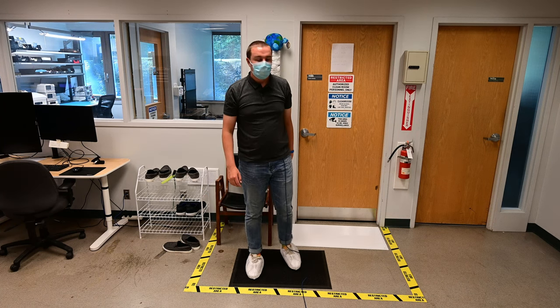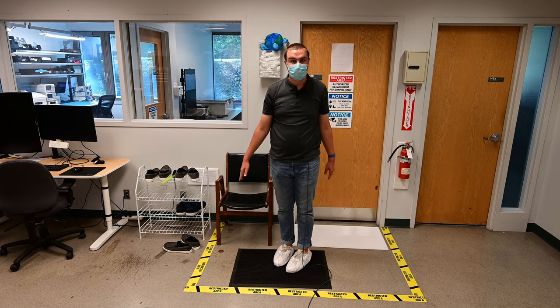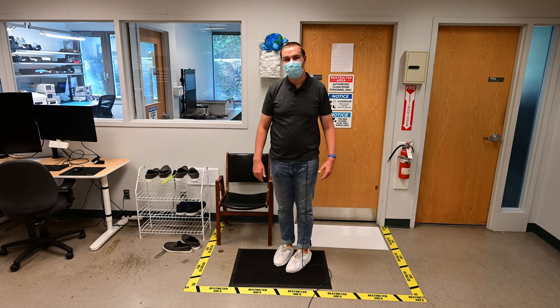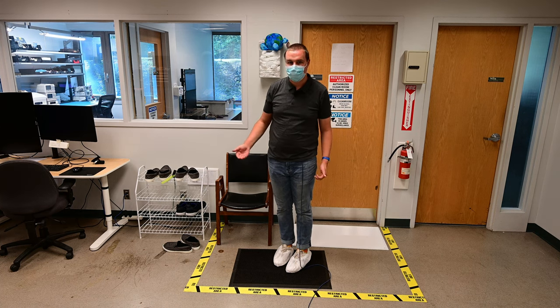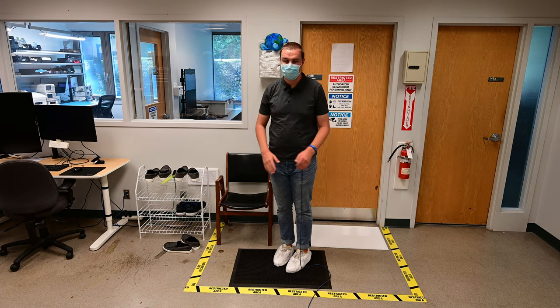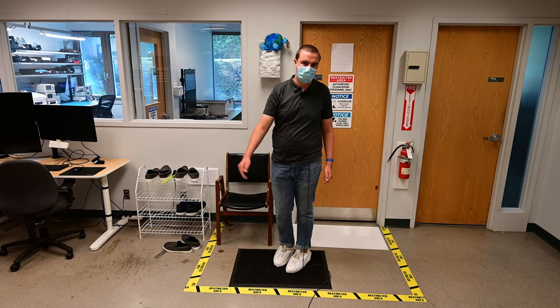Once your shoe covers are on, do not step outside of the yellow tape on the floor. That indicates what floor we're trying to keep clean versus dirty. There's probably going to be less dirt inside the yellow tape than outside it.